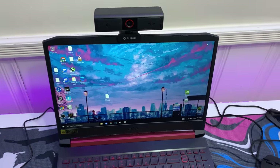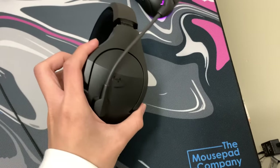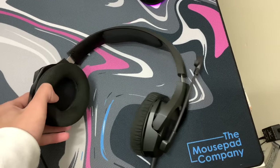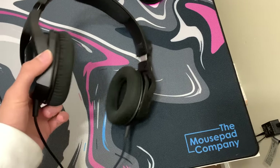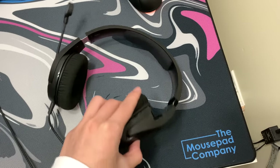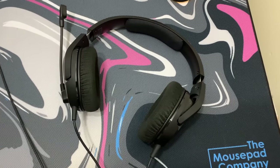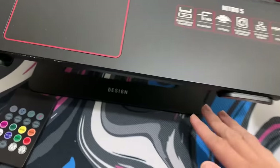I'm also upgrading my headset from the HyperX to a Turtle Beach headset. I don't have it yet for this video as it's still coming — it's a $300 headset which is going to be crazy. I have no more use for this HyperX headset, so if you guys want it in a giveaway, just let me know.